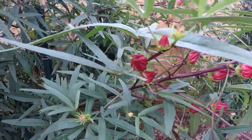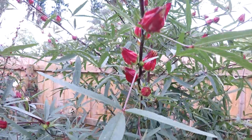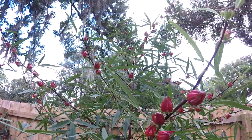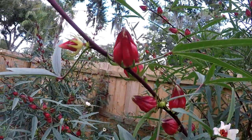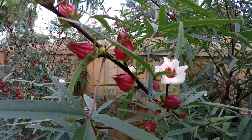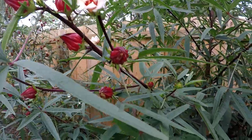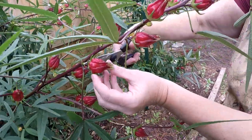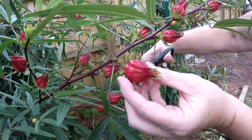We're picking the roselle. Our bushes are over six feet high and quite heavy with blooms. As you can see, they're starting to open a little bit and that's how you know when it's time. Sometimes this plant is also known by many names — Jamaican sorrel, red hibiscus.